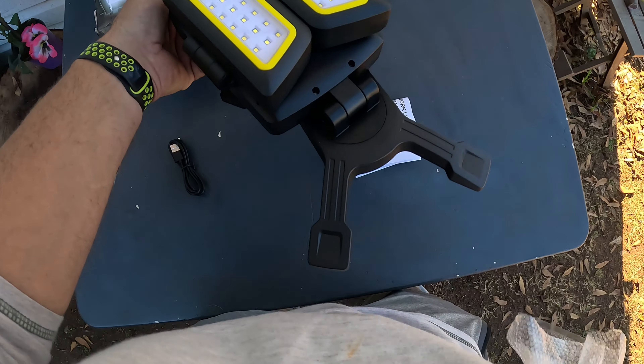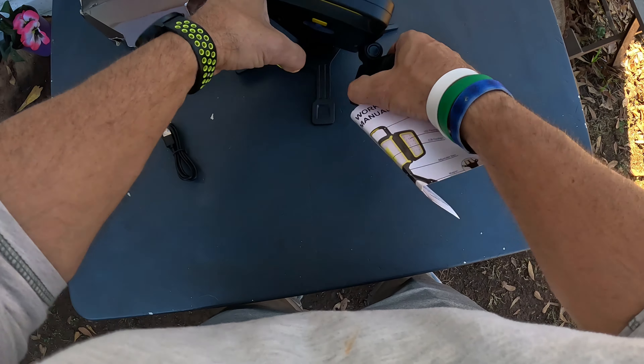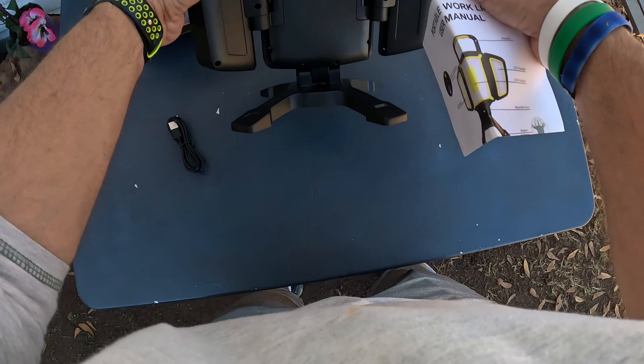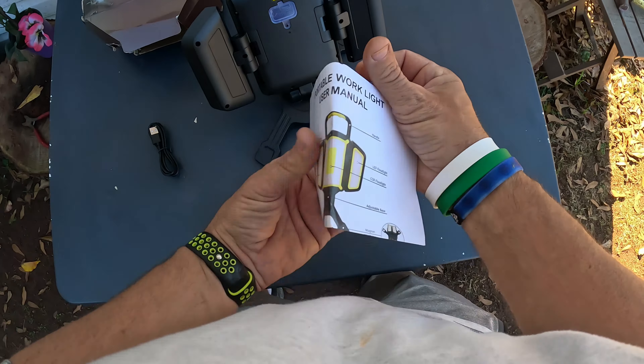What I have here today is a portable work light. This thing is really cool. I took it out of the box and looked it over. Let me open it up again and show you exactly what you get with this thing. You're going to get a USB-C charging cable, because this thing is battery powered — how awesome is that.